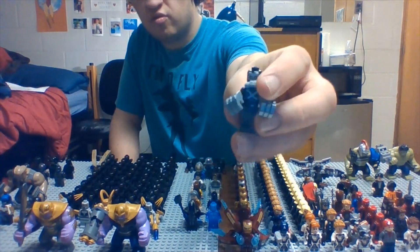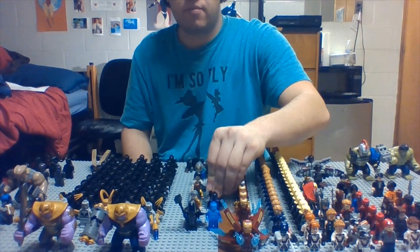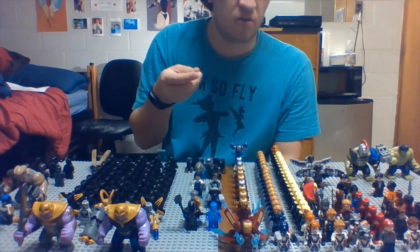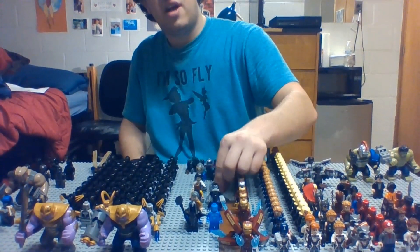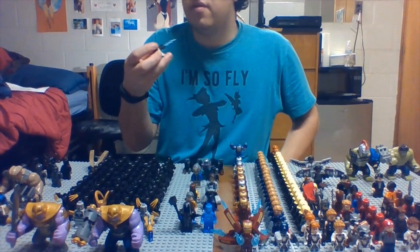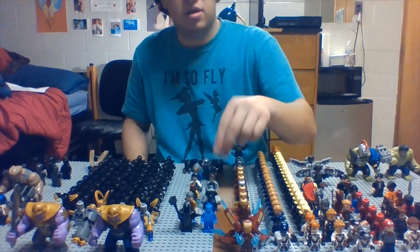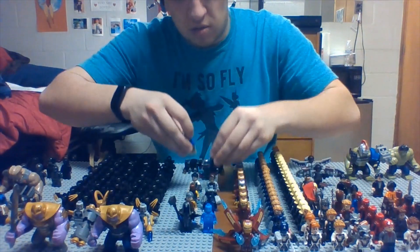We have Crossbones from Winter Soldier and Civil War. Then we have the Shocker — I don't have his actual shock hands on him, I think they're on Crossbones right now. Then we have Hydra Soldiers. And then we also have Killmonger — both versions of him: his Black Panther version and then his regular Killmonger version. I really feel bad for that kid.